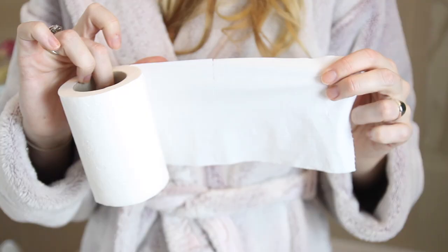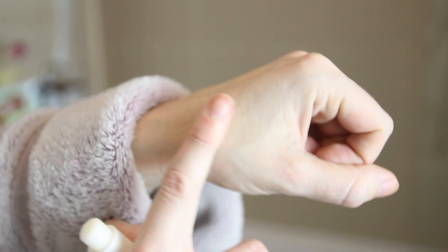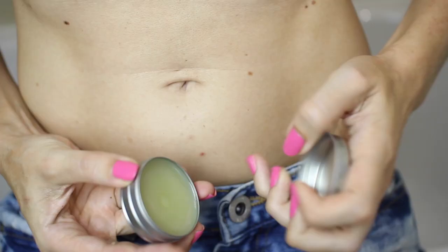If you get out of the shower and find nicks and cuts on your bikini line, instead of sticking tissue paper on there, just get a very natural chapstick or Vaseline. I find that actually seals the cuts, stops the bleeding, and doesn't irritate you either. It's a much more natural solution than tissue paper. I don't really struggle with nicks and cuts on the rest of my body, but shaving the bikini line is more difficult so this is definitely a problem I deal with.